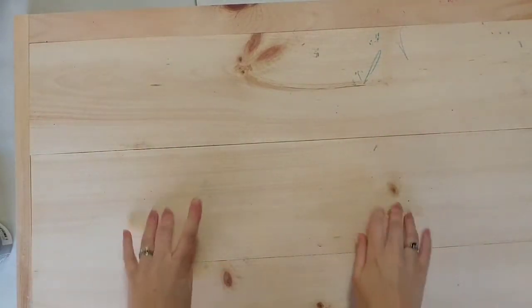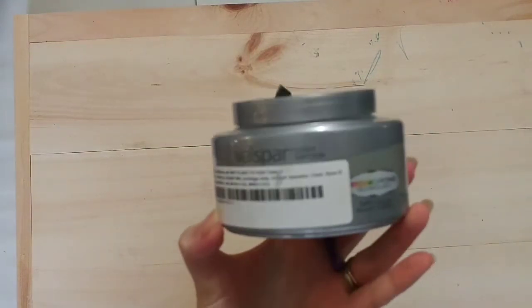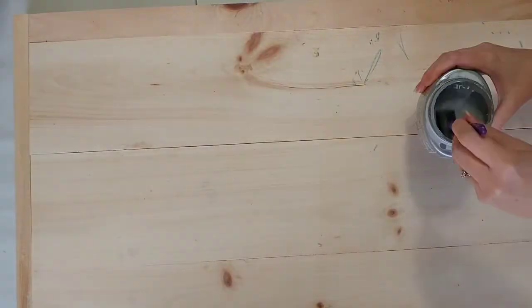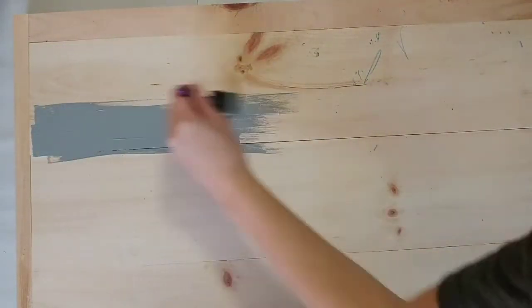Hey guys, I wanted to show you how we painted our noodle board. We've had this made for quite some time — if you haven't seen it yet, there's a video I'll link so you can see how we made it. It's kind of been hanging out in our kitchen, not really painted. Kids have already colored on it with crayons and stuff, so I knew it was time to really get it done and finished.